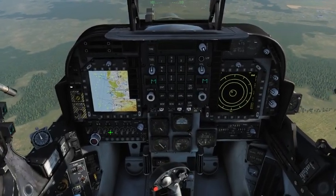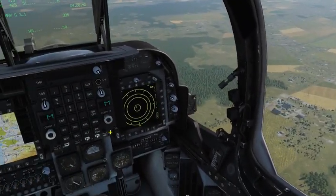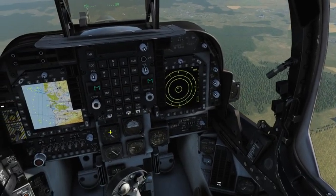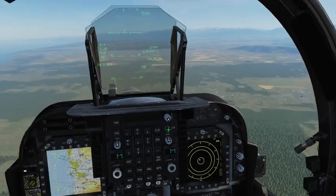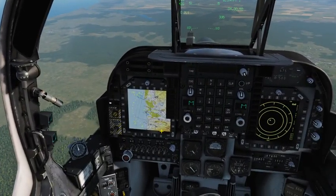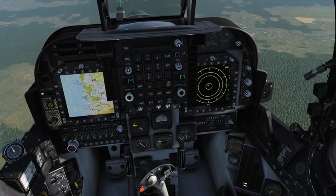Hey guys, Combatant5 here. I got asked on Reddit to show that the DMT and TDC control for the targeting pod on the AV-8B works, so I'm going to go ahead and demonstrate that right now.